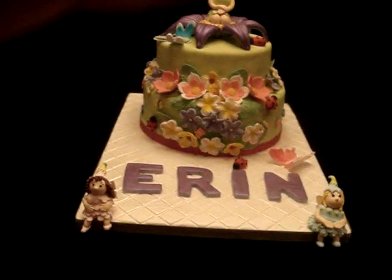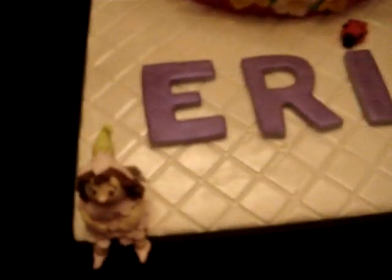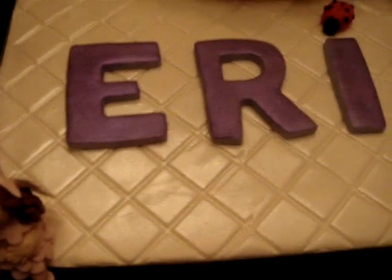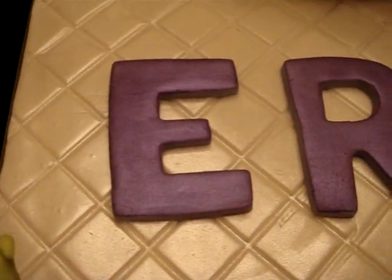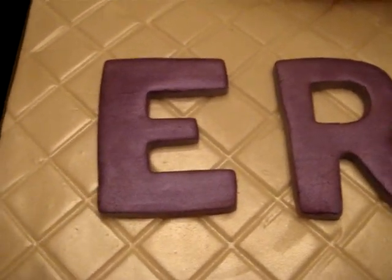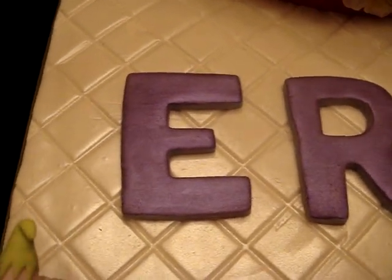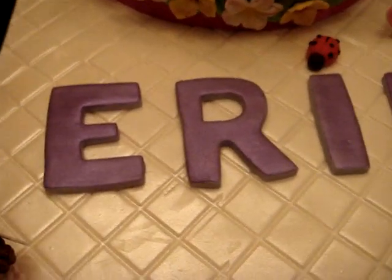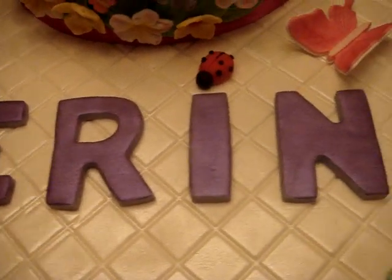I put in tons of luster dust because it's a fantasy theme. There's purple luster dust for the name Erin and the board also has silver luster dust. For those of you having trouble putting luster dust on, mix it with either vodka or vanilla extract — which is what I do — and use that as phase one. Then before it dries, brush on the dry powder again so that it sticks really well and gives that nice solid shimmer.